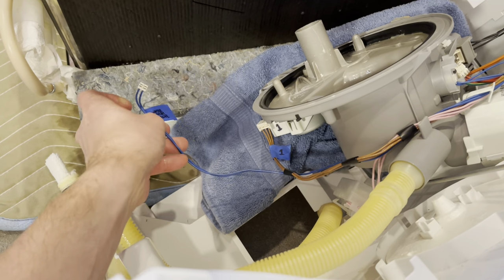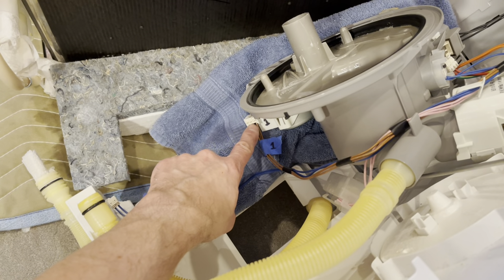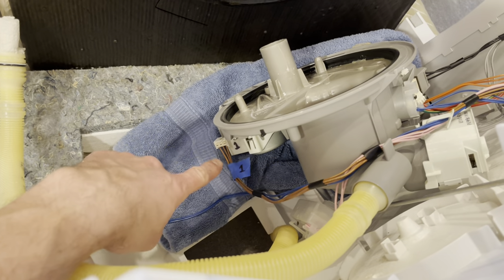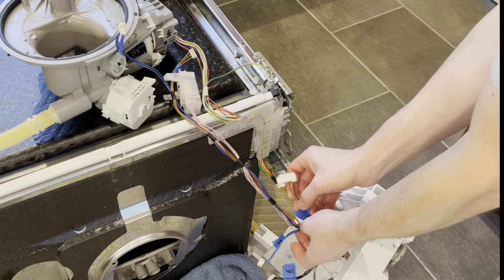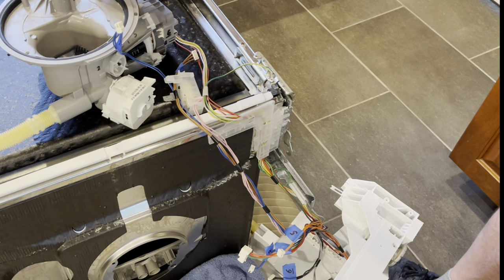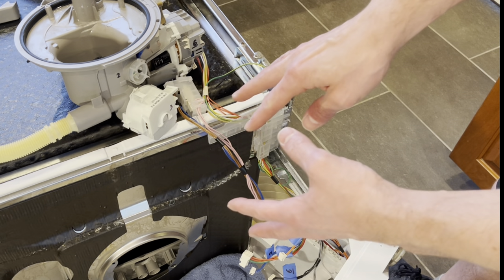So that I don't lose track of what connection goes to what and have to keep referring back to wiring diagrams, I took some painter's tape and labeled the connections. Rather than trying to remember names, I took a Sharpie and wrote a number on the pump or on the unit itself, and then put corresponding tape labels on each connection. I'll label them one, two, three, four, and so on for all the parts.